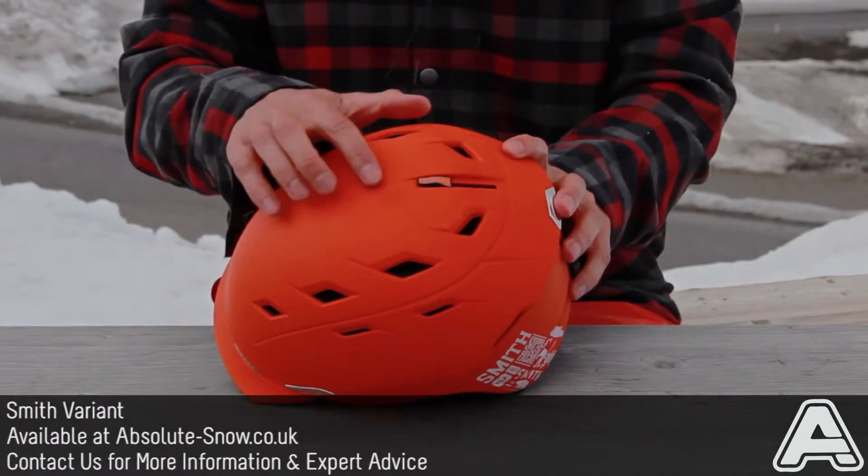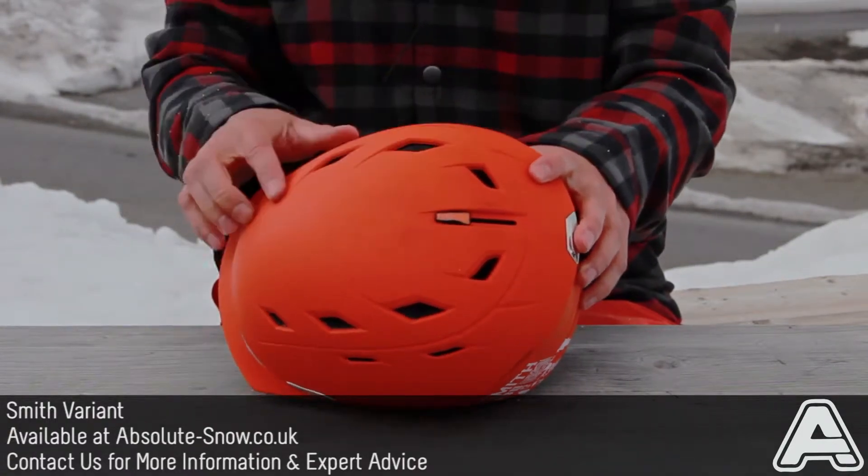This helmet's got 18 vents on the top, which are all adjustable with this slider here, so you can have them open and closed.